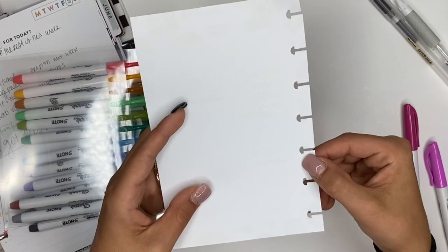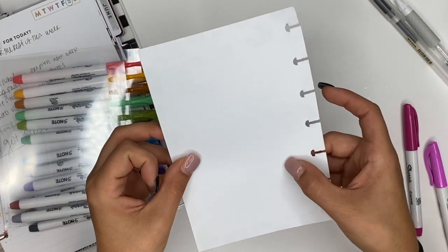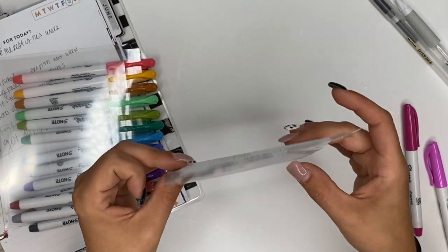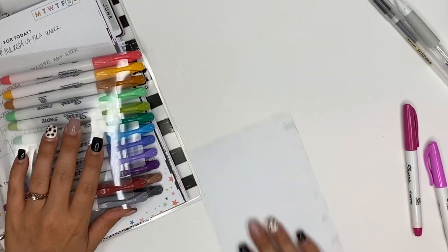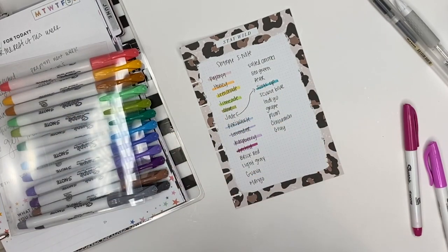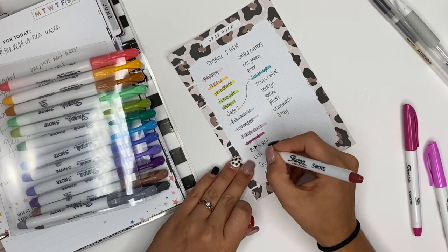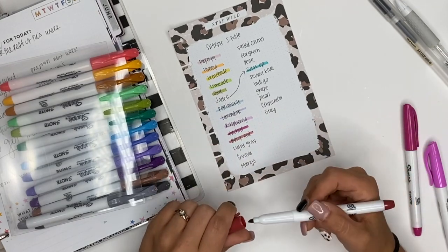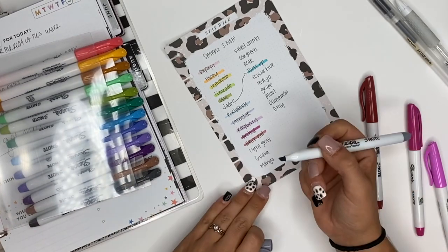I can see orchid coming through there a little bit, but it's really nothing that bad — just a little dot. Again the sheets are thinner, so that leaves me hope for the planner pages. Next up we have brick red, opening it up — it's a pretty color too.